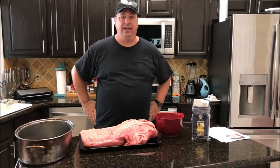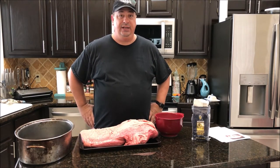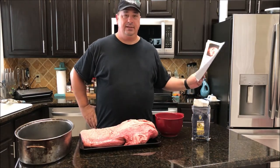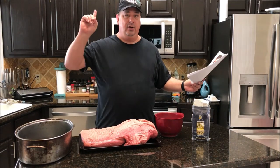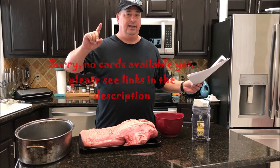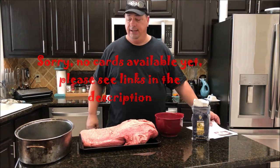Welcome back to the Fire and Water Cooking Channel. I'm Darren and today we've got a special treat — I'm going to do a sous vide pastrami. I'm actually going to use the recipe from Amazing Ribs. I'm going to put a card up here so you can click on it and go right to Amazing Ribs' website for the pastrami recipe.